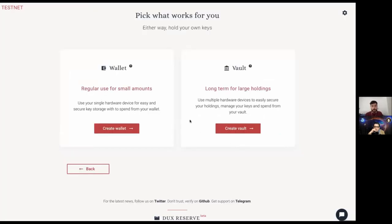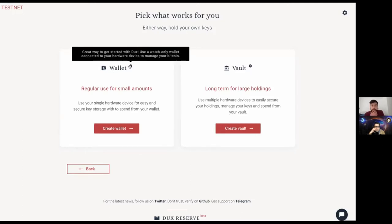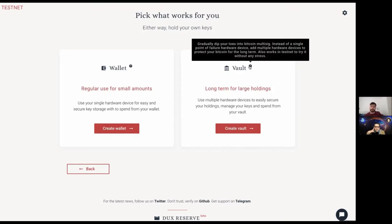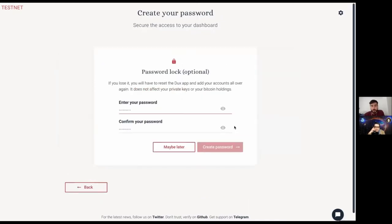I'll use testnet for now. As a user I'm presented with the option to create a wallet or a vault. The wallet is straightforward — you connect one hardware device and Ducks has a watch-only wallet of that device to manage balances and transactions. The vault is the most interesting piece — it allows you to connect multiple devices into one single vault. We'll create a vault. At this point the user is also asked to enter a password, which essentially encrypts the configuration file on the computer for privacy.